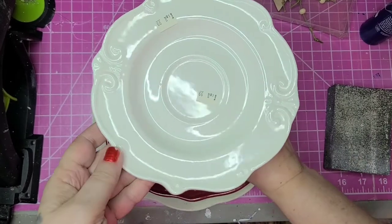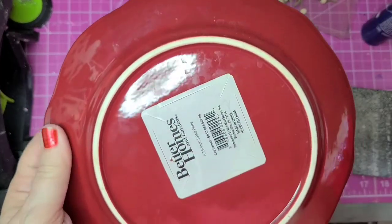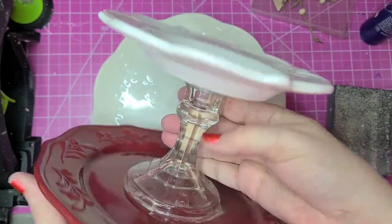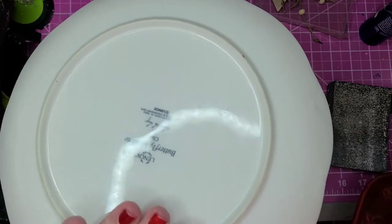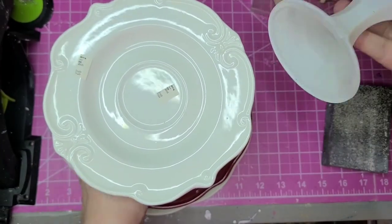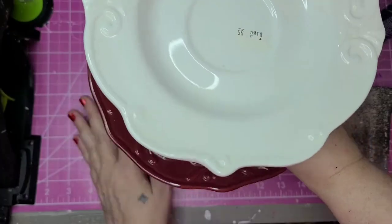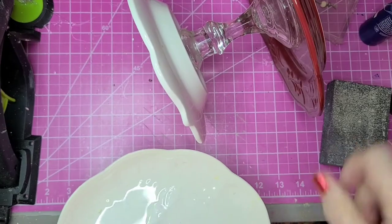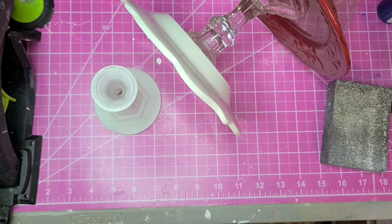I'm going to be starting with the tray itself. I picked up all three pieces glued together at Goodwill for 99 cents, and the same day I found that, I picked up another plate on sale for 40 cents and a Dollar Tree candlestick for 50 cents. These extra pieces will be added to make it three tiers instead of two.